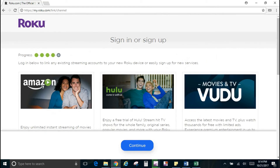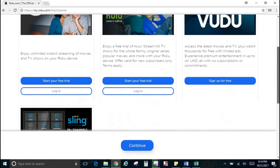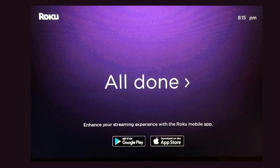The next page allows you to sign in or sign up for each of your services. If you have a Hulu account, an Amazon account, or a Vudu account, you can go ahead and sign into those at this time. Once you do that, hit Continue and you are done.